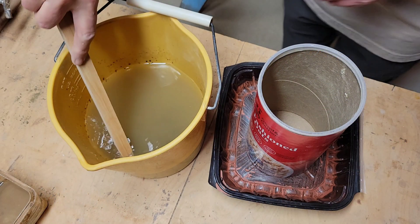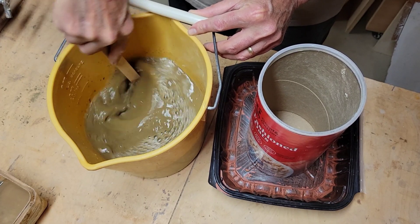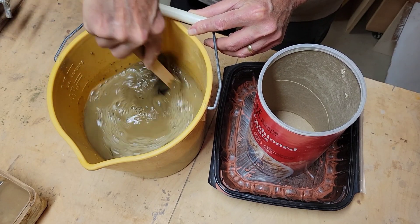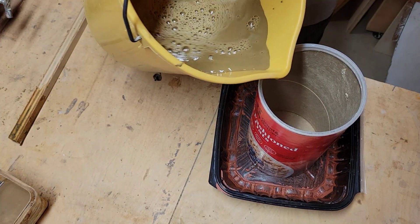So let's get started. Let's get this stirred up. I put the clay in a day or two ago. I want to make sure it's all slaked together and evenly distributed, and then let's pour it right in here.